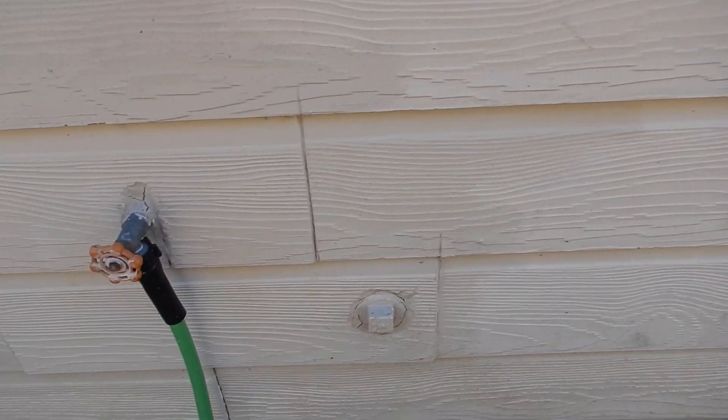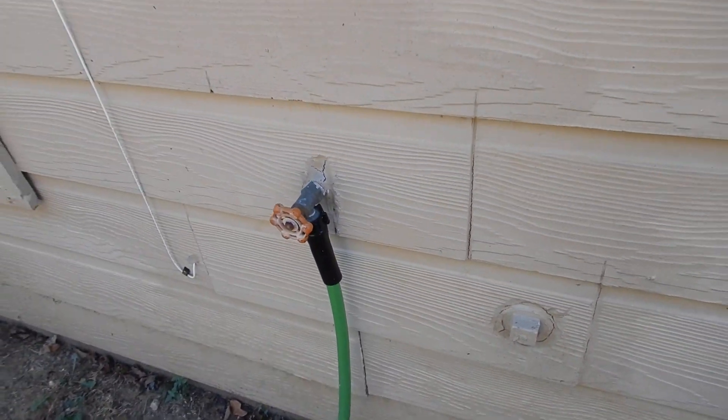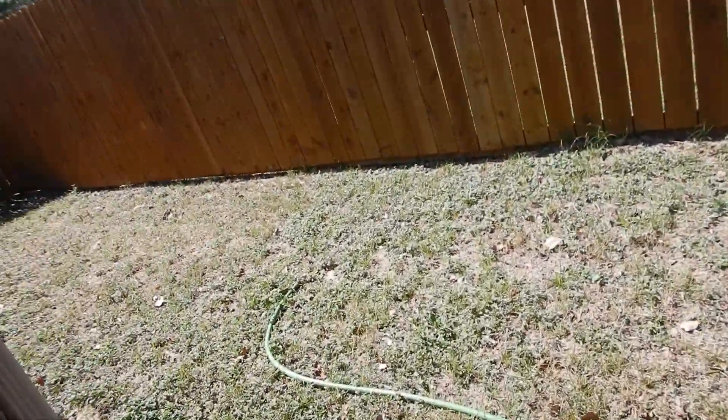This faucet does not have a vacuum breaker — like the front one. Remember at the very beginning of this video when I was talking about that? We do not have a vacuum breaker for the back faucet.